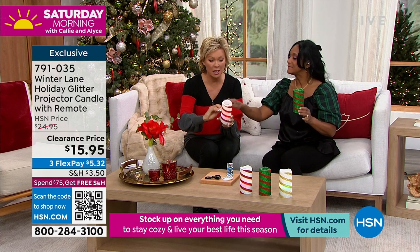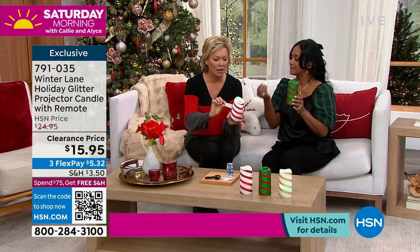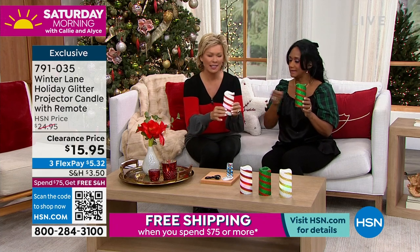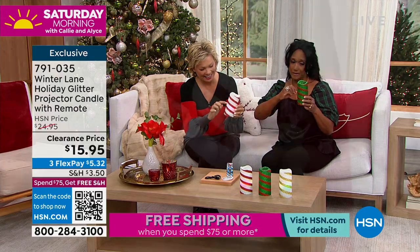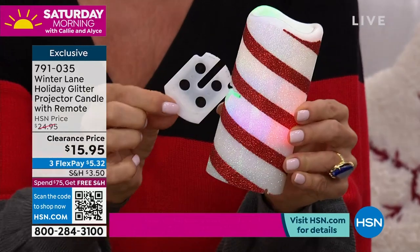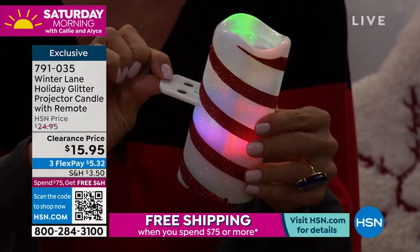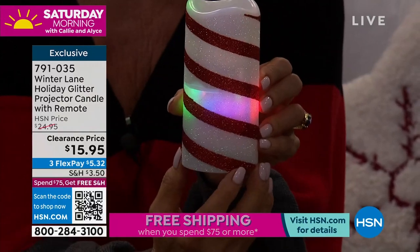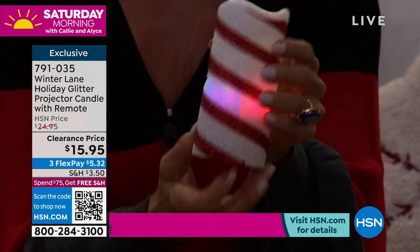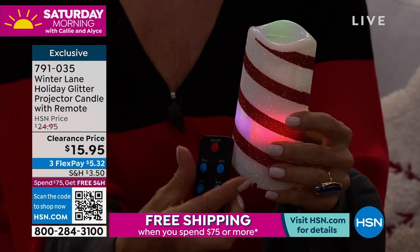It's just the coolest thing — and by the way, $15.95. Each of the little discs are the slides with different motifs. Maybe one is all snowflakes, one has a Christmas tree, a present, a snowflake, a church. They each are different, and you can mix and match if you want to bring in more than one.